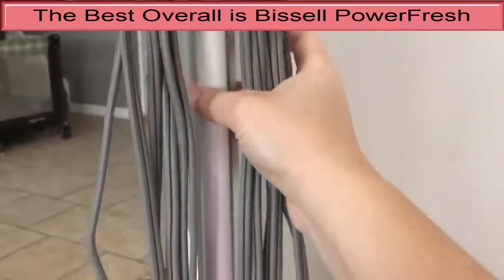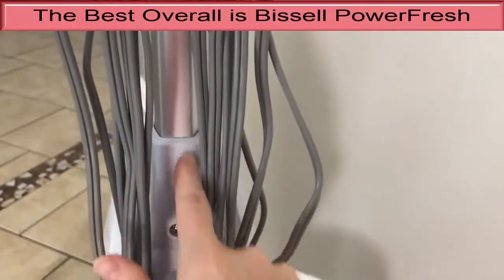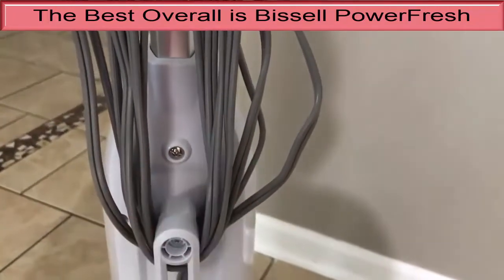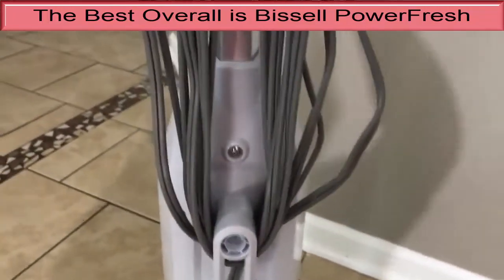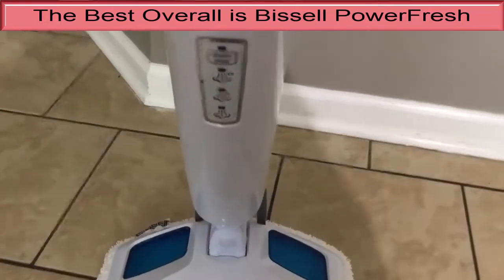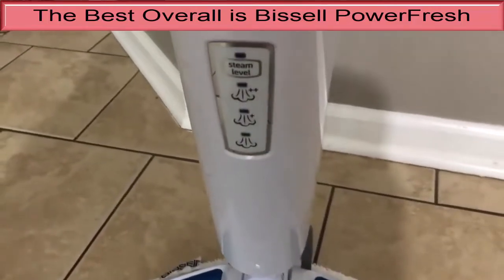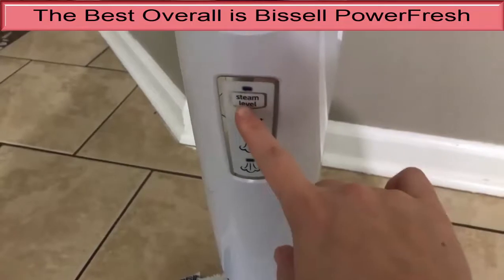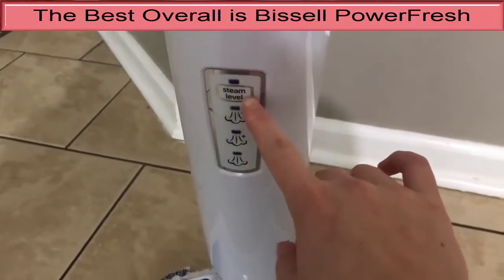On average, our tests showed the Bissell Power Fresh 1940 emitted steam at 175 degrees Fahrenheit, which was some of the hottest steam compared to other models. The water tank is relatively small, holding just 12 ounces, but the removable tank is easy to fill. This steam mop heats up in 27 seconds after it's plugged in, so there's no wasted time when you want to get those floor chores finished.